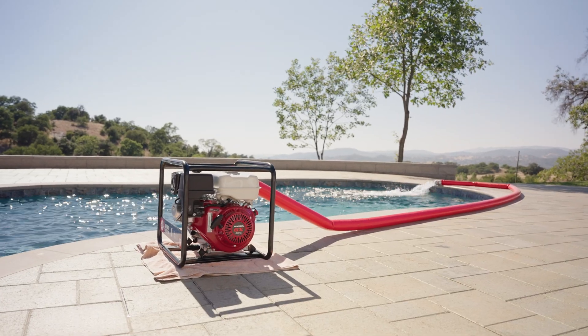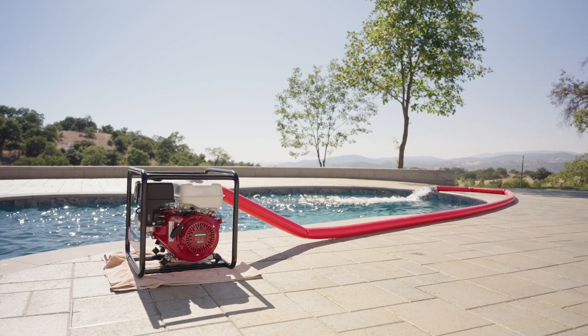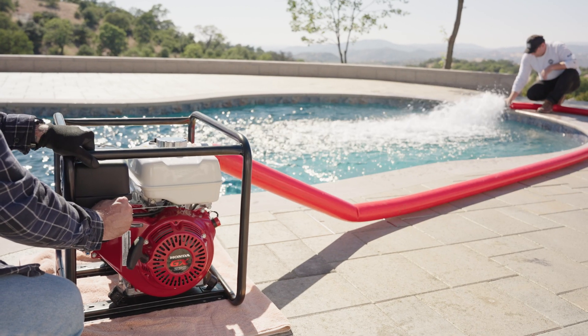For best performance, place the pump near water level and use the shortest compatible hoses to improve efficiency and reduce priming time.